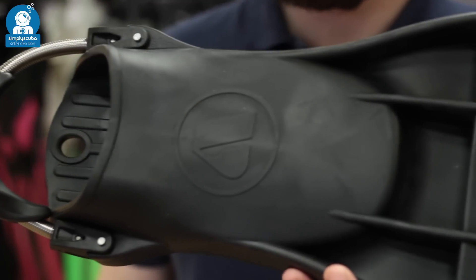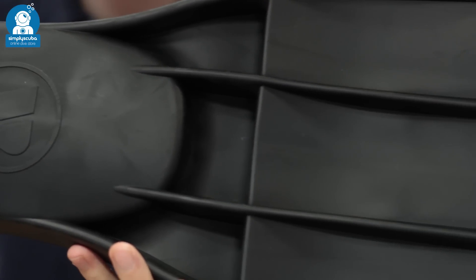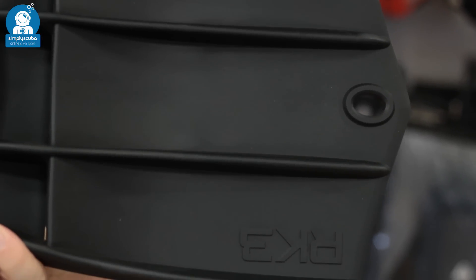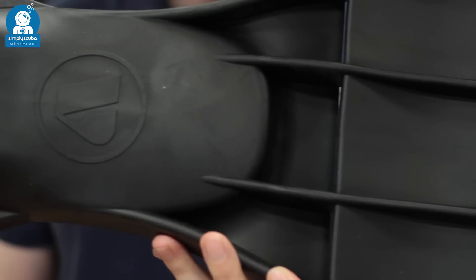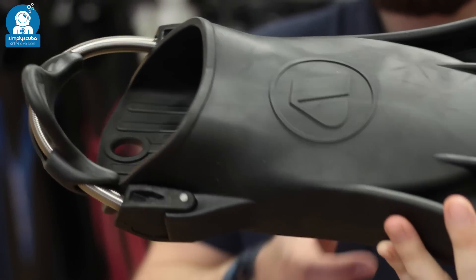Vented fins have been around since the 60s. These are very similar to channel fins and paddle fins, except just in front of the foot pocket you have a vented system that allows water to vent through the fin, which increases the efficiency and eliminates the dead zone just in front of the foot pocket. Preferred by technical divers, these are great for all different types of fin kick.